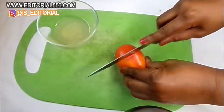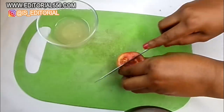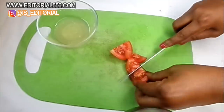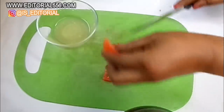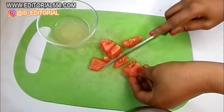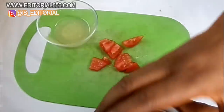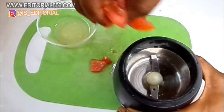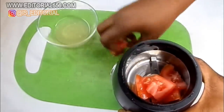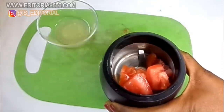Now we're going to cut in the tomato. I'm just going to use a little piece of tomato. This quantity is going to be enough. You're going to blend it, or you can actually grate it to get the juice out of it, but here I'm going to blend it.